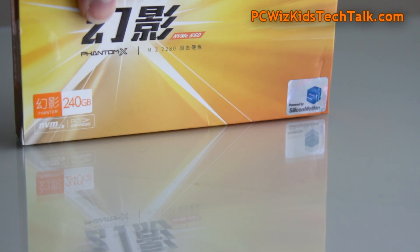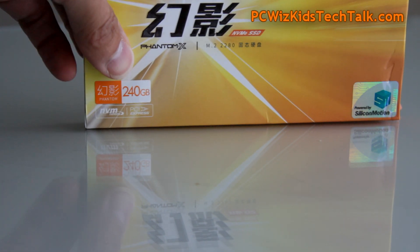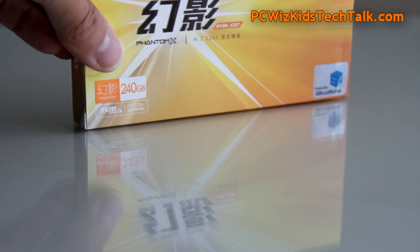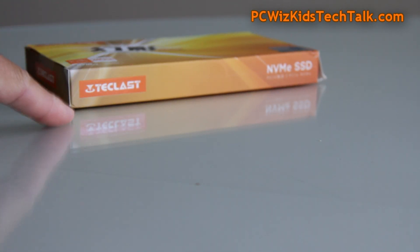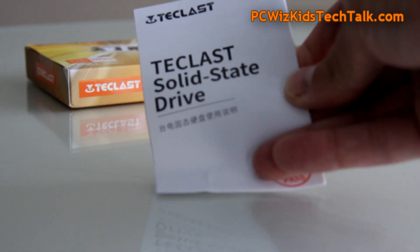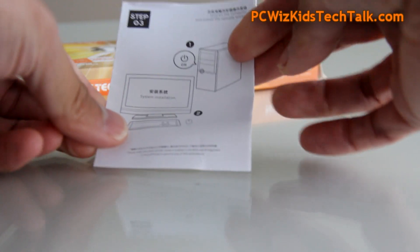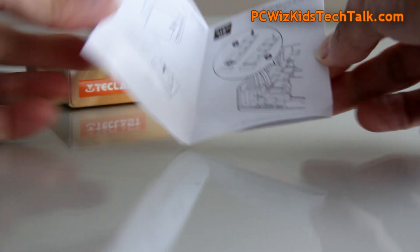What stands out when you look at this box — yes, it is in Chinese or Mandarin — but it does come with the manual in English. It's the Silicon Motion controller that is really going to make a difference, because it's using this new HMB technology. In the box, as I said, comes your English manual, and there's a three-year warranty on this, so they stand behind their product.